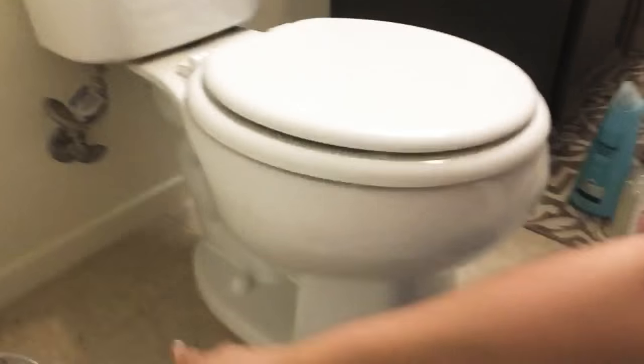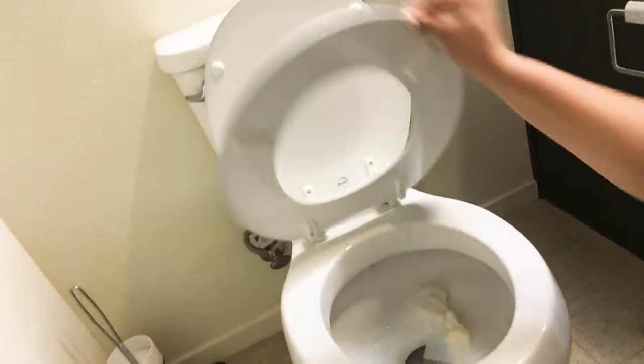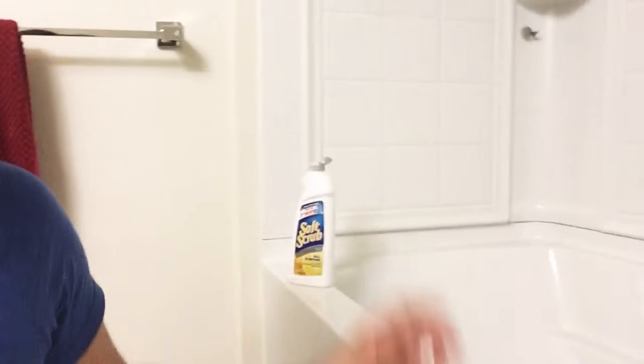I just did one side and I'll go ahead and do the other side off camera. Look at how clean and shiny your toilet ends up — nice and clean, nice and sanitary. At this point if you want, you can wipe it down with some Clorox wipes if you want to disinfect. That's how I clean my toilet.